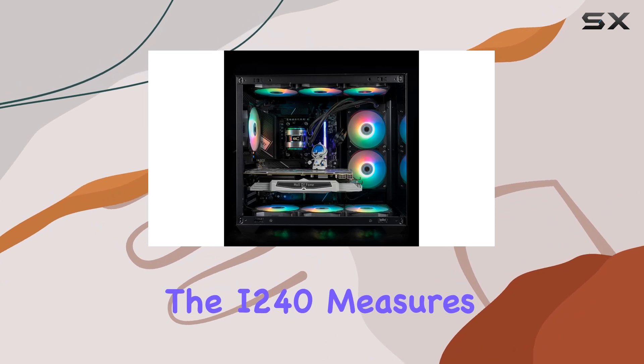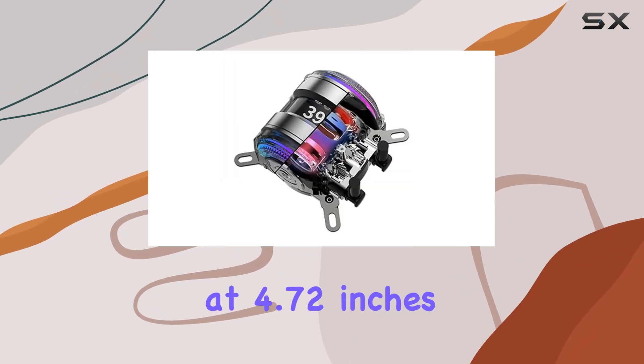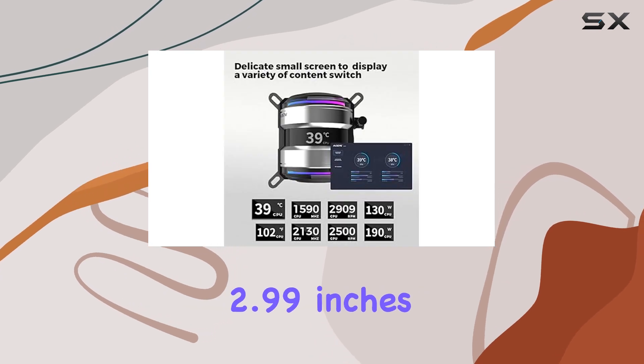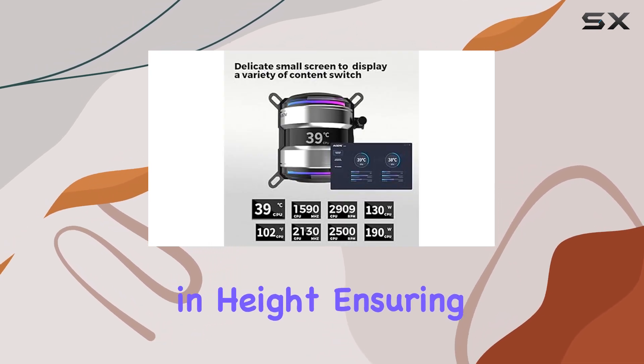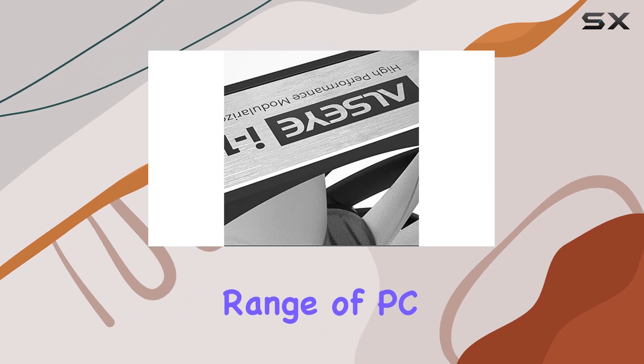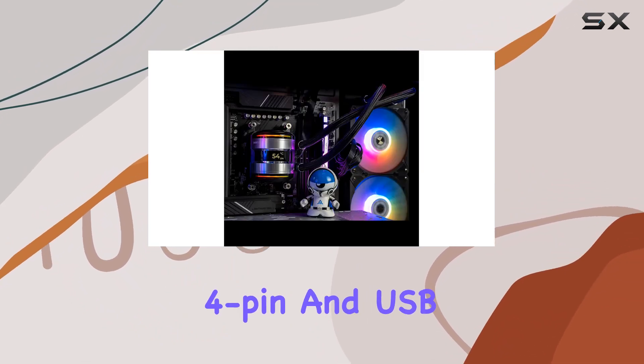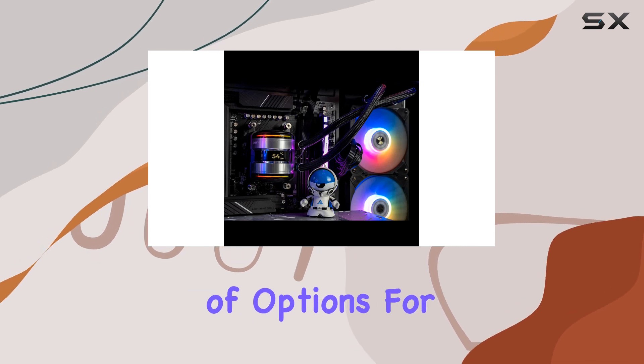In terms of dimensions, the i2-40 measures at 4.72 inches in length, 1.06 inches in width, and 2.99 inches in height, ensuring compatibility with a wide range of PC builds. And with a power connector type of 3-pin, 4-pin, and USB, you have plenty of options for connectivity.